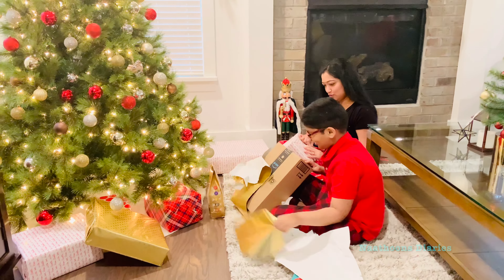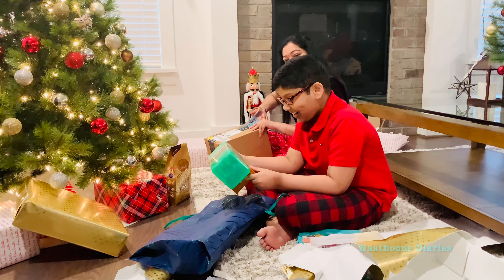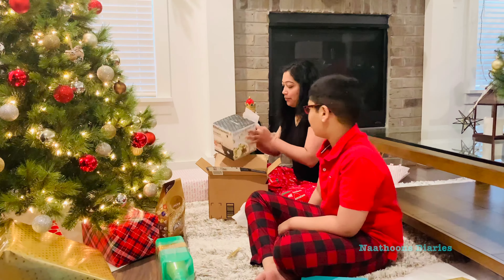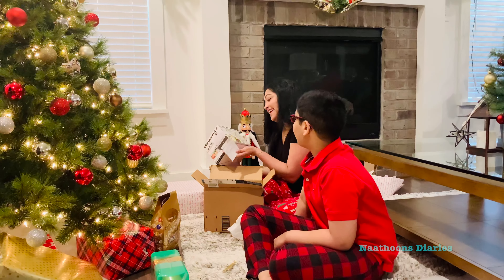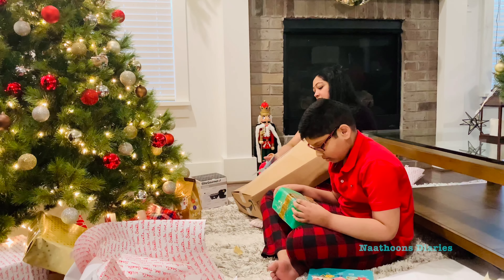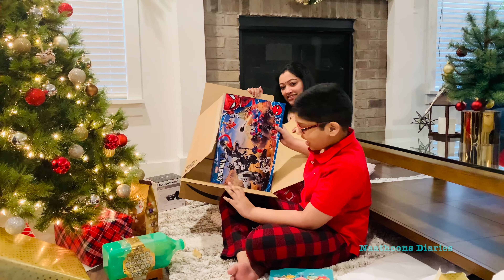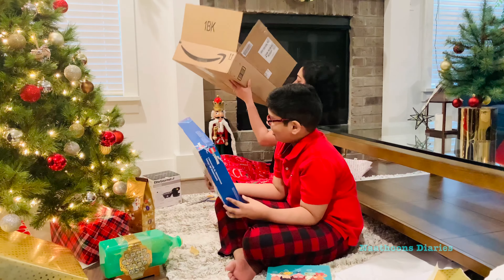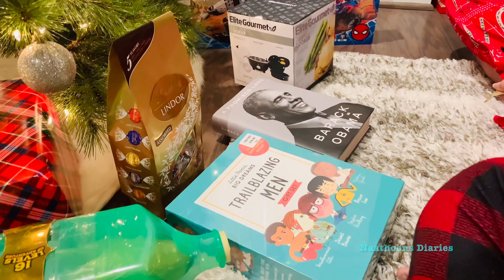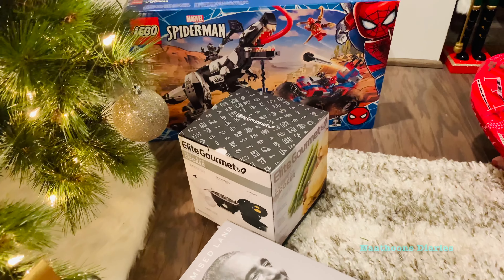One of his gifts was a Treasure Egg story, which was gifted by my brother and sister-in-law, and Aaron really likes it. My son really likes to read inspirational life stories, so I bought him a set of books in that category. My book was a gift from my husband — A Promised Land, a book by former U.S. President Barack Obama, which was officially released in November 2020.